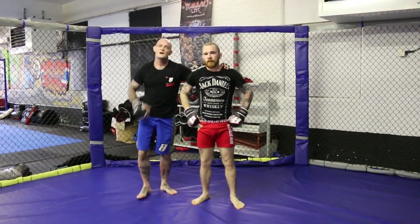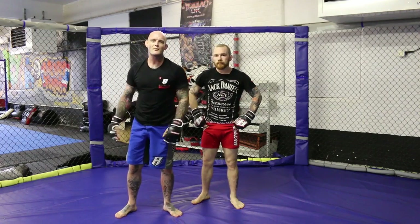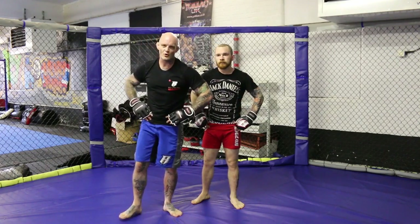Thank you very much. I hope you enjoyed that technique. For more information about us and our club, this is mmanewcastle.co.uk.